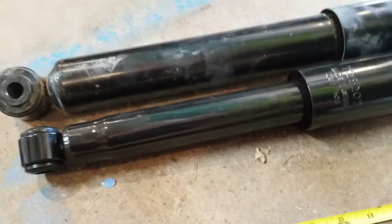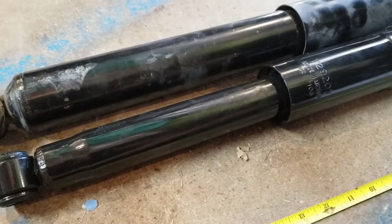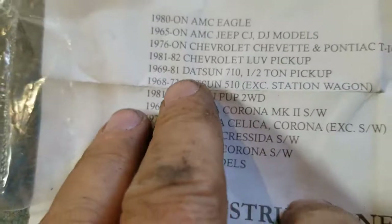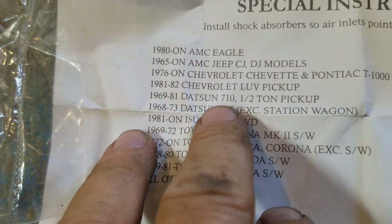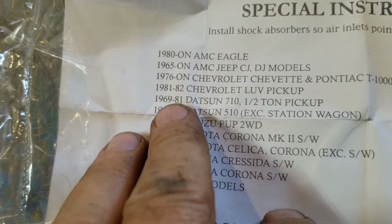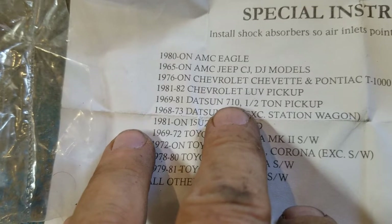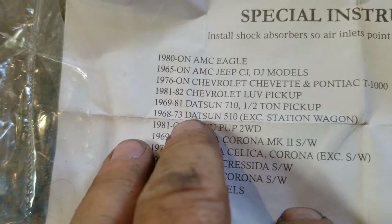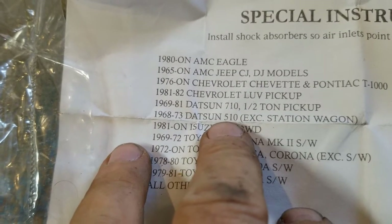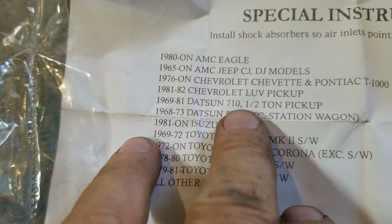I just noticed the terrible instructions - check this out. They say '69 to '81 710. I'm not that great with the cars but I know the 720 truck - I had one for 10 years - is '80 to '86. It says half-ton pickup, but I think there is a 710. I think that was the early name for the Maxima, or is that an 810? And of course the 510, '69 to '73 - why would they put '69 to '81 710? That must have meant the car.